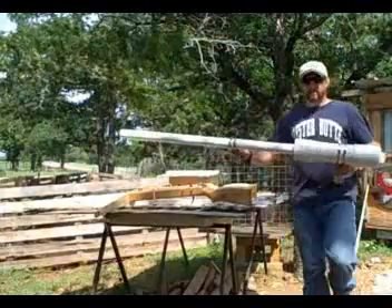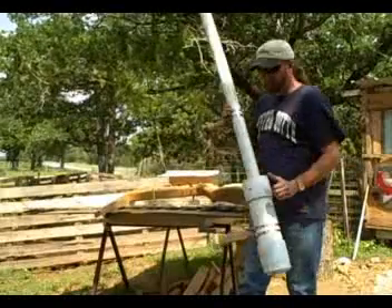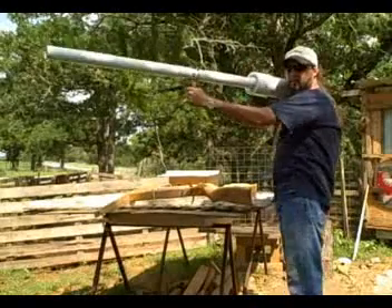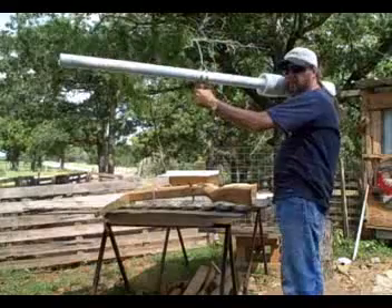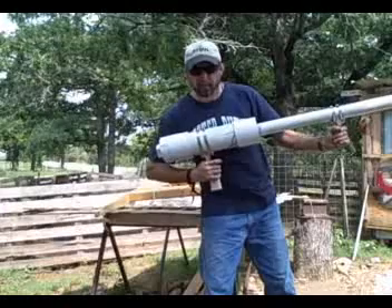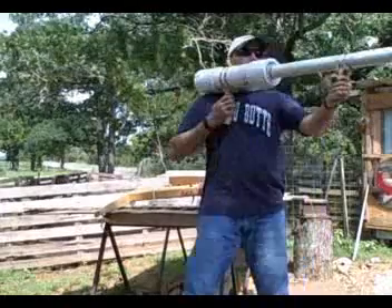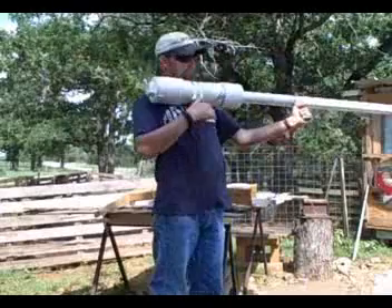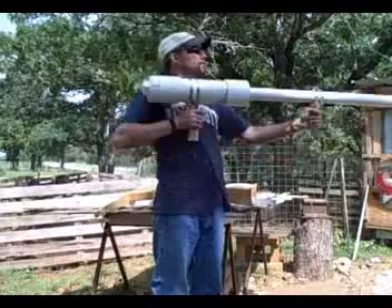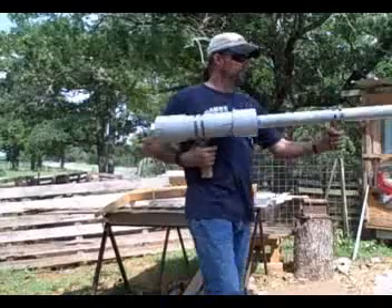Now this is a spud gun that I made. When you put it up to your shoulder right here, like this, you can fire it. The trigger is here, like that. So you can just put it up against your shoulder and fire it. It's pretty fun.